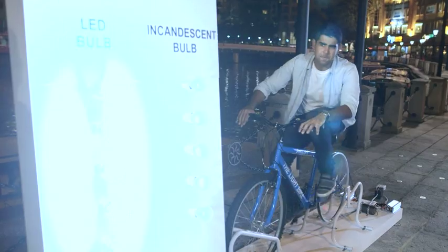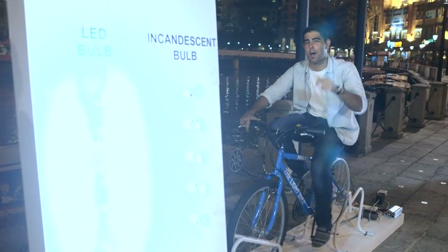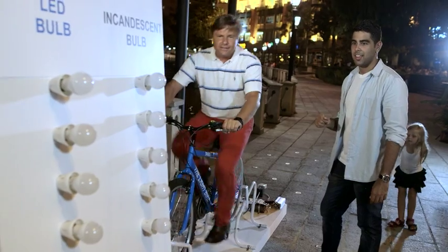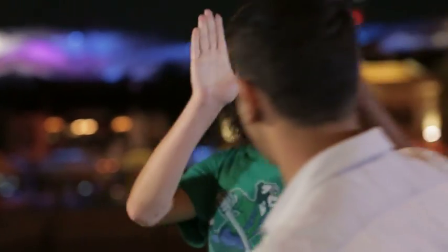Let's go. Oh, wow. And in no time, the LED bulbs lit up — just like that. And you did it. That was easy! See that? Fantastic.